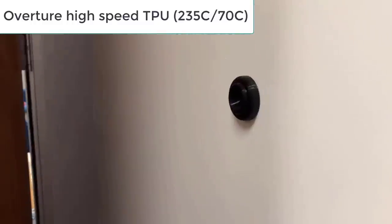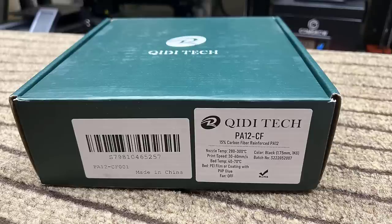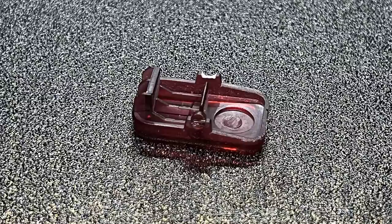The result is perfect — I printed two of them and they work great. Next I will try some nylon carbon fiber. QDI also sent me a roll of their PA12CF filament.